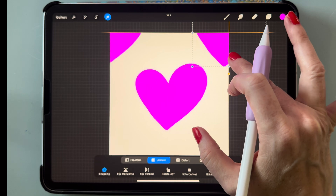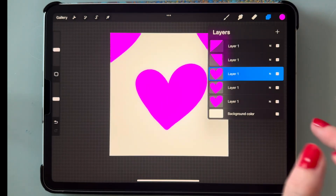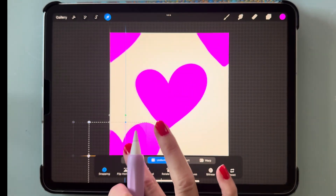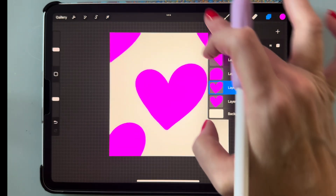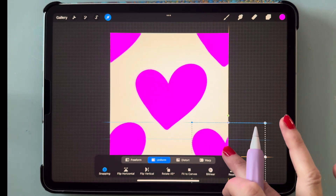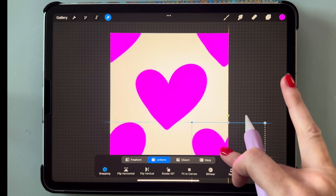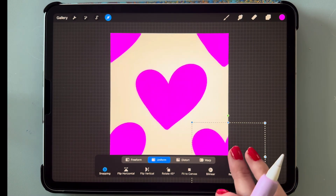Go to the next layer and drag it down to the bottom left corner until you see the crosshairs, then do the same for the last layer and take it to the bottom right corner. You'll notice since we have snapping on it just snaps into position, and when you see those orange crosshairs, that's when you have it centered up correctly.